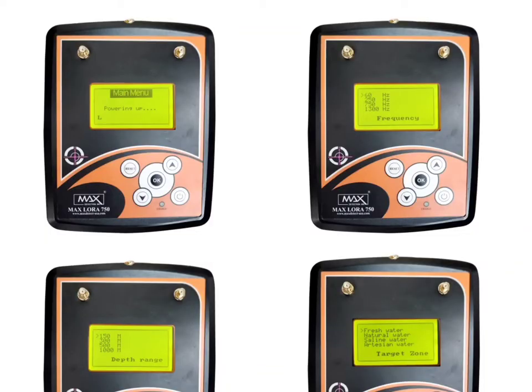Select the survey operation, frequency selection, depth range, and front range to start the survey.